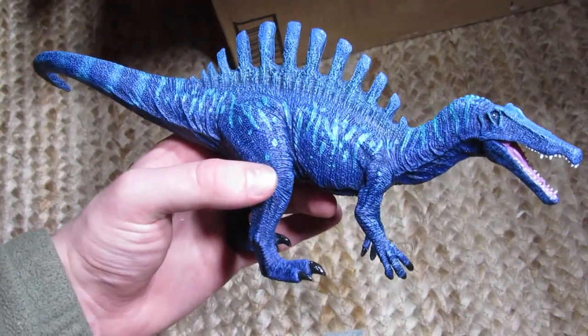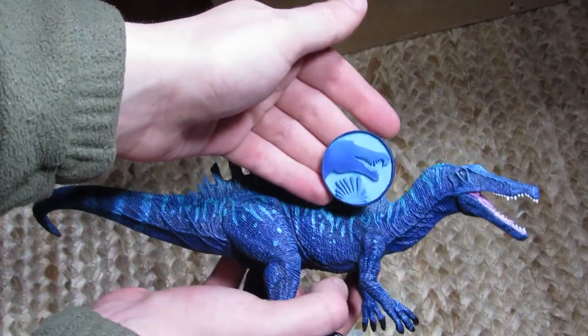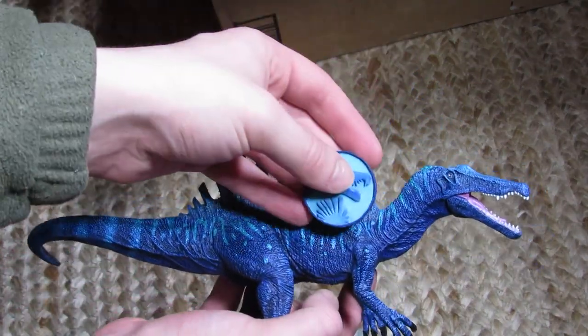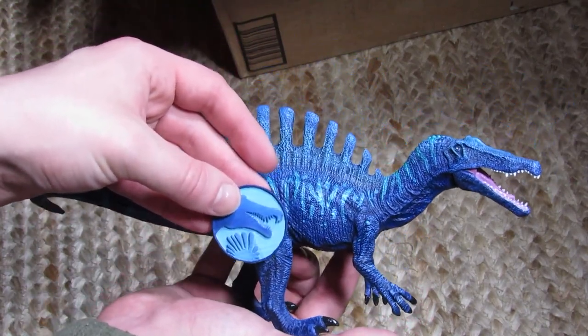This is amazing — this is going to be like my mascot Spinosaurus just chilling in the background. And the jaw moves as well, which is really cool. I adore this so much. This is seriously one of the coolest gifts I've ever gotten out of the blue, along with the little logo token — look at those together, how cool is that? That's so amazing. I'm going to put that off to the side for now and we'll do a recap of everything we got soon.